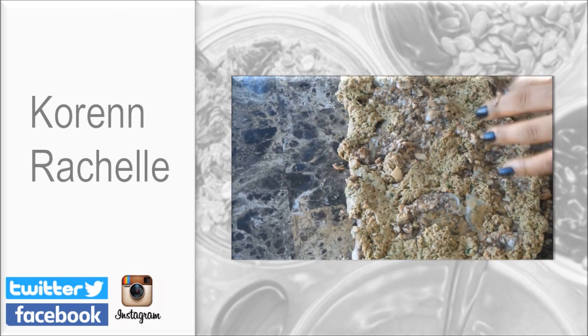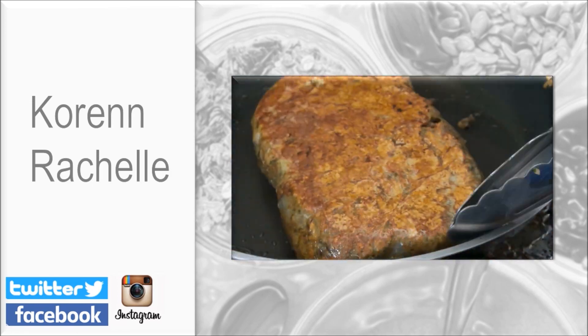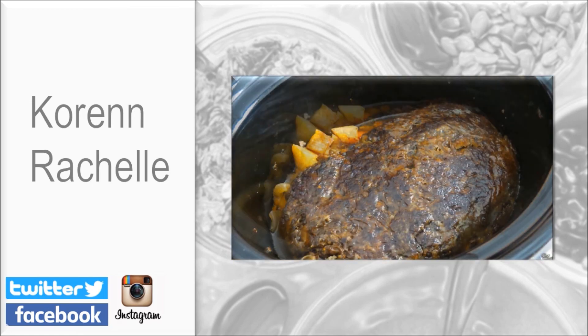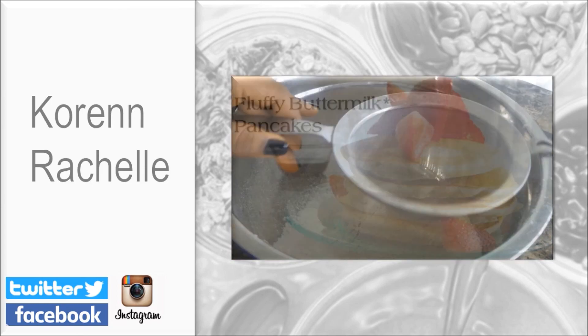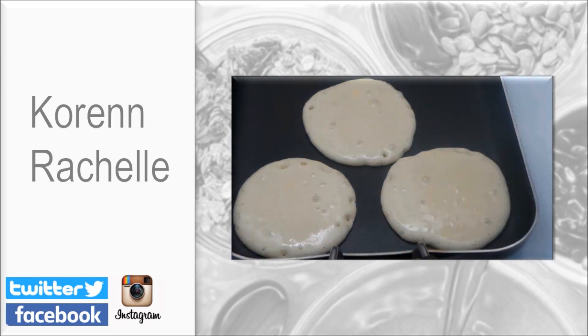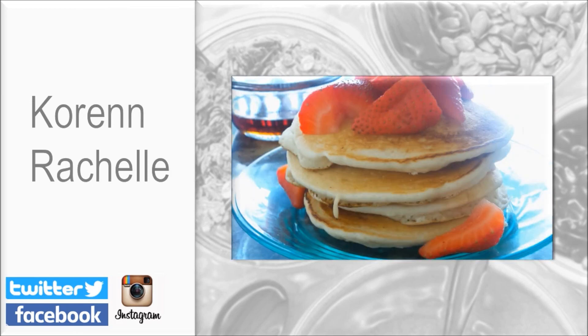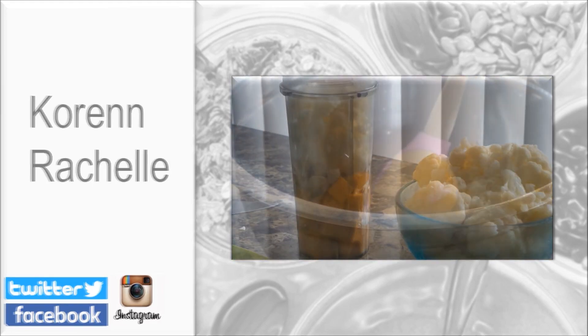Before you leave, make sure you go over and check out my Instagram account and follow me. I would love to see your food pictures, so make sure you tag me in any of your vegan food pictures. Check out some of my other videos linked in the description below, and if you enjoyed this video don't forget to share it — I will see you next time.